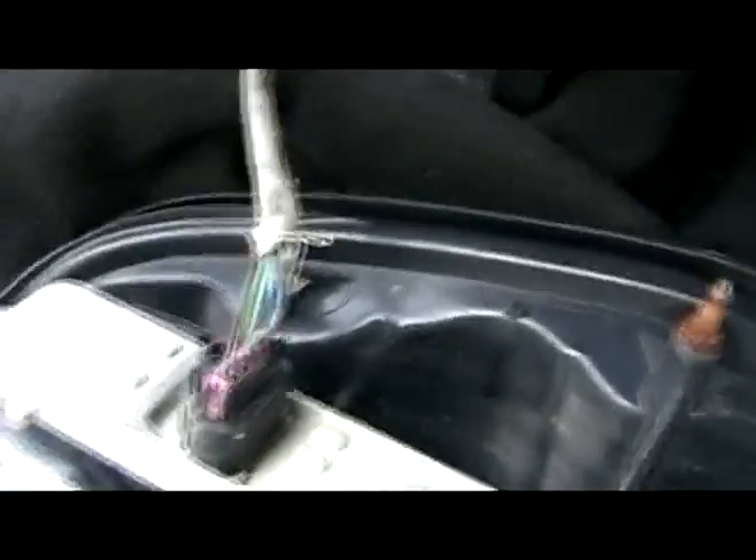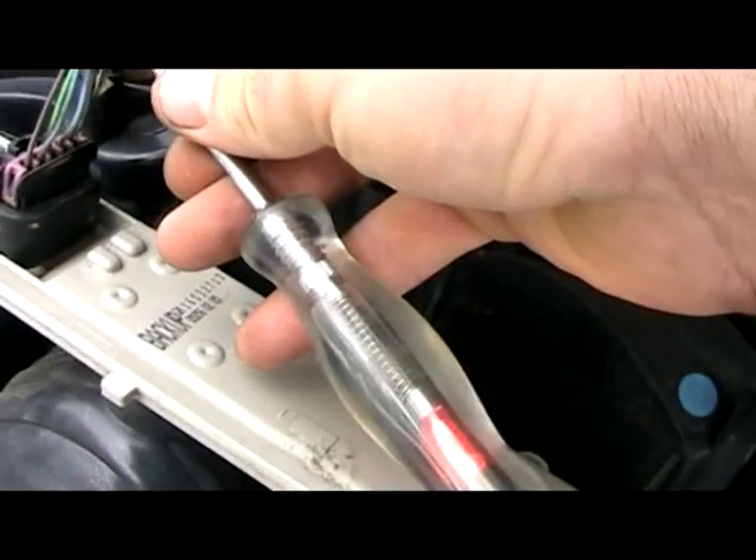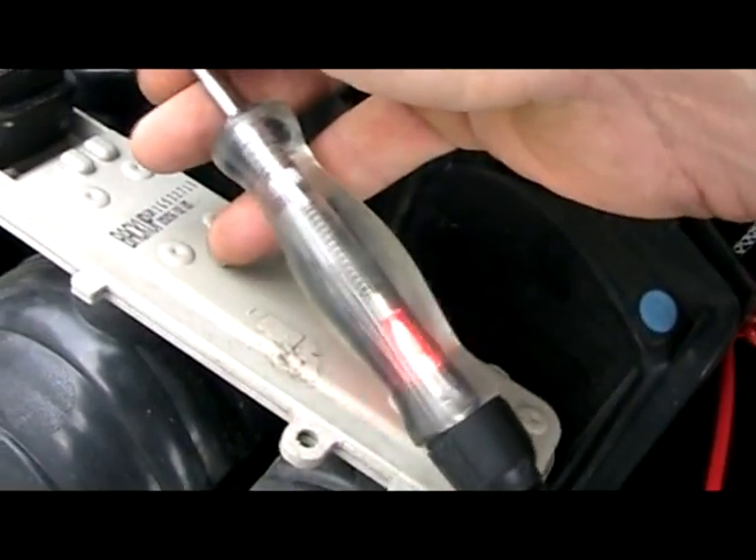And our last one is the ground. Ideally, what you want to do is hook up your 12-volt test light to battery positive. I have a battery right here, so it's pretty convenient - it should light up all the time. So I have ground there.